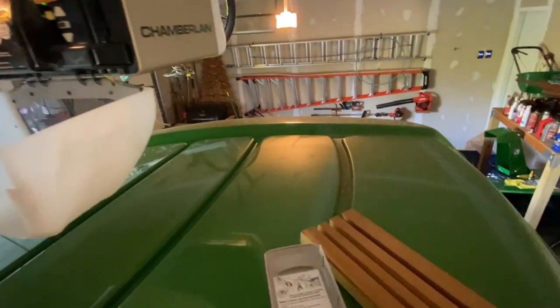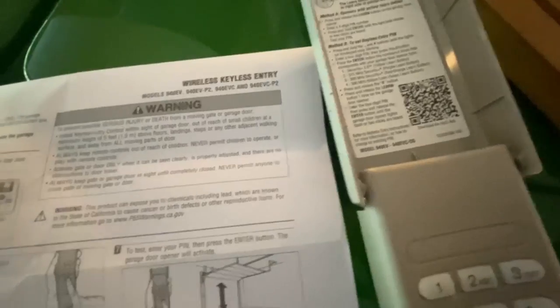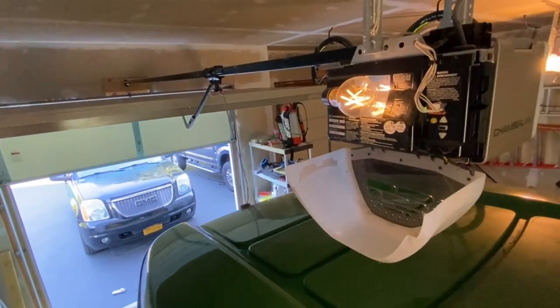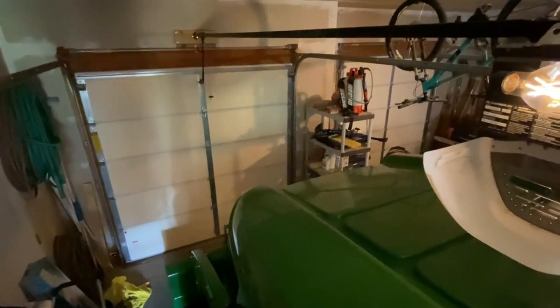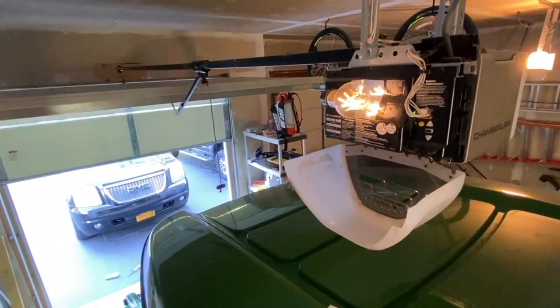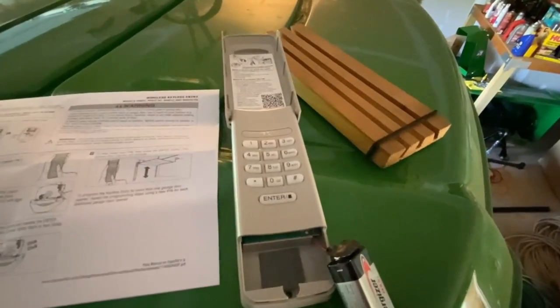Now all I have to do is enter my PIN number and press the enter button to test it — let's see if the garage door closes. It worked! Okay, let's enter it again and have it open.